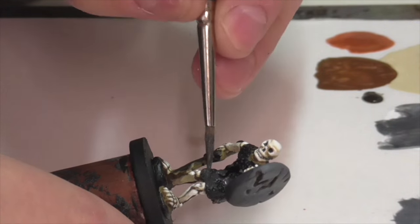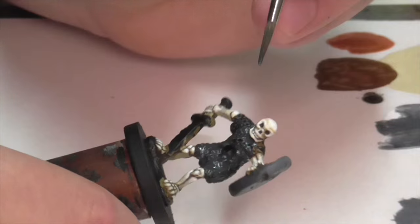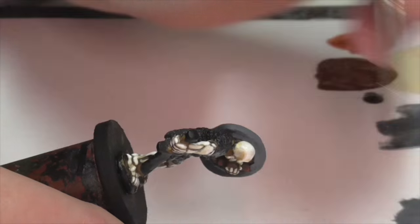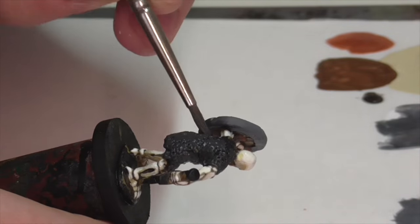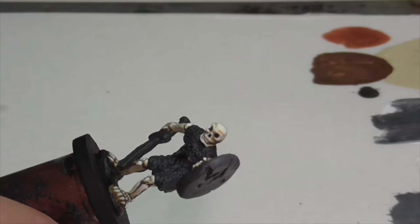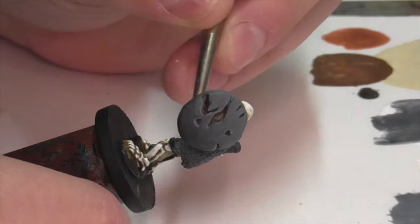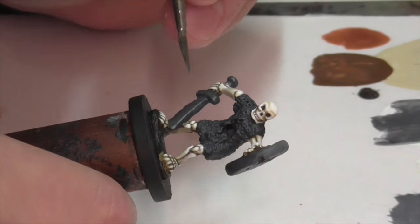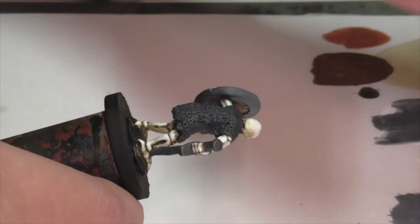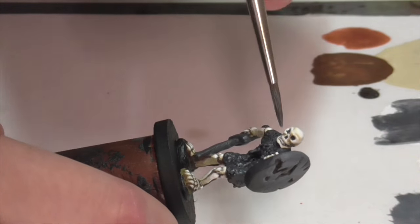Now I'm base coating the metal areas, which include his chainmail shirt and his entire sword. I took German Gray and mixed in a little Vallejo Air Gun Metal so it would get a slight metallic sheen. I then applied a subtle highlight by mixing a bit more Gun Metal into that base color to make it slightly shinier and more metallic. I used that to lightly highlight the sword and overbrushed it on his chainmail shirt — overbrusing means putting paint on your brush, wiping off a lot of it on your palette, and then very lightly running the brush over the surface.